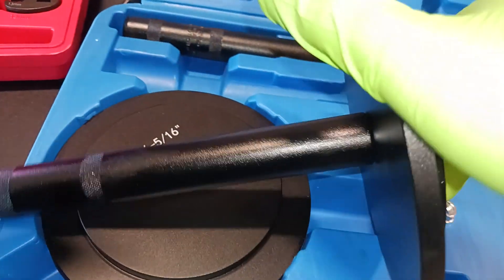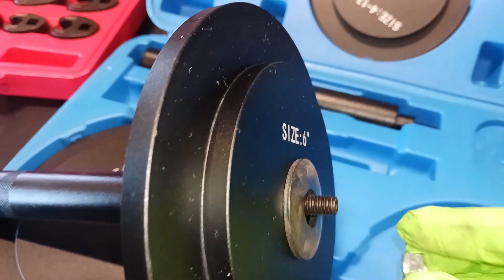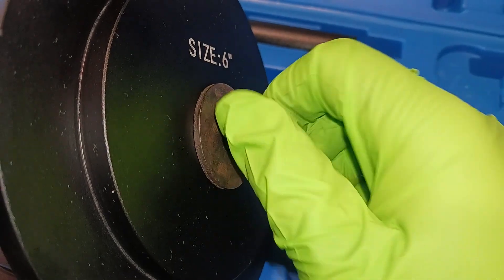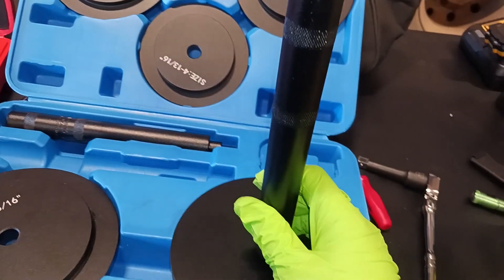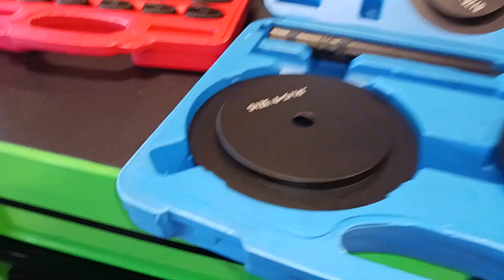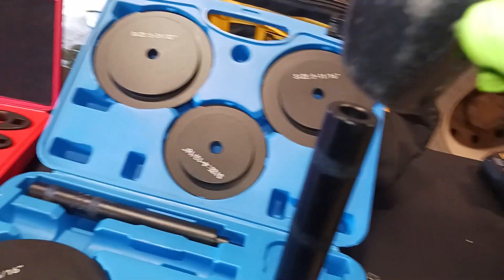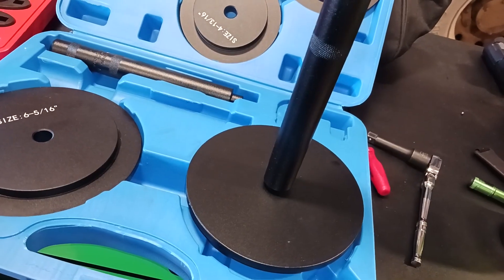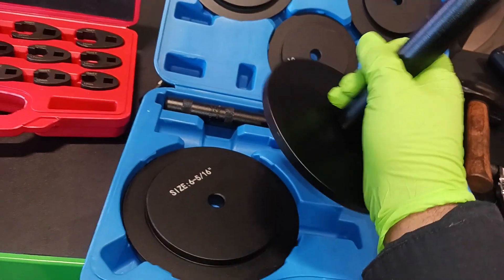You get the washer and nut, put it on the end of the shank, and put that nut on nice and snug. Then you place the seal inside of the truck hub, put the seal installer kit inside the truck hub, grab your hammer, and bang that seal into the truck hub. That's how you work it — pretty doable and solid.